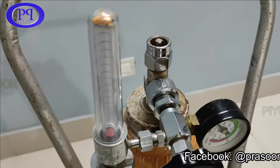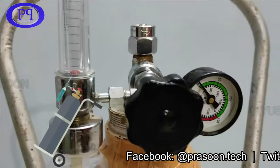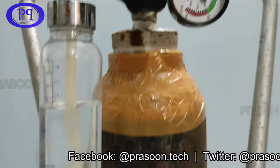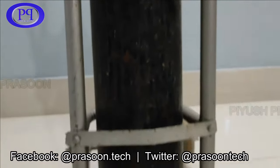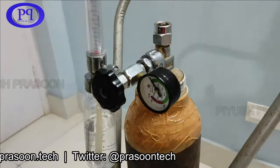Hello friends, hope you are doing good. I'm here with a new video where I will let you know how an oxygen cylinder works, how to set up an oxygen cylinder at home, and how to operate it. Before moving further, let me introduce you to a well-labeled diagram of an oxygen cylinder.